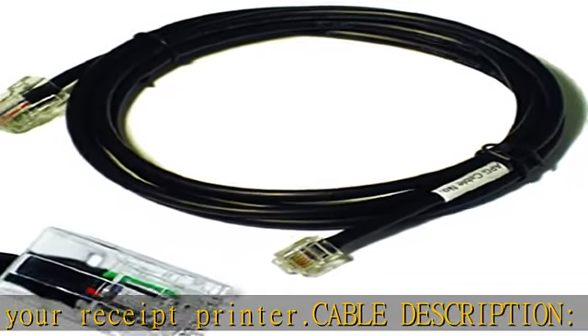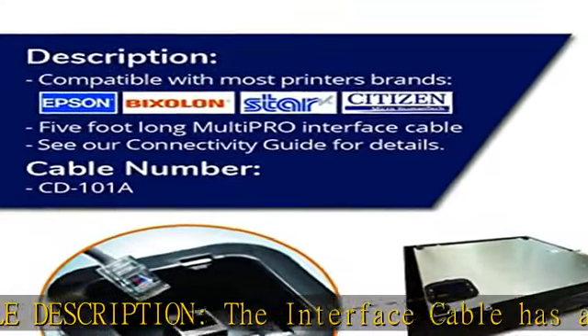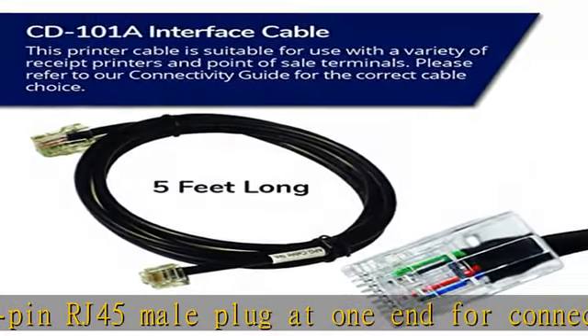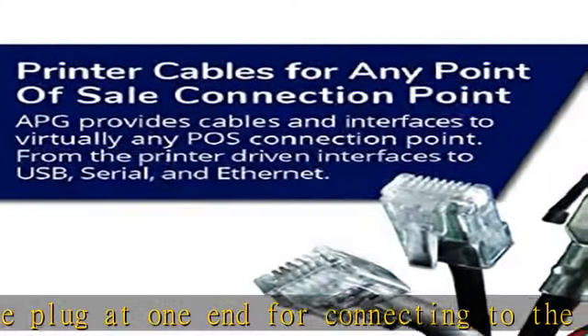Connect to an APG cash drawer with a multi-PRO 320 or 520 interface. High quality material: the interface cable utilizes a copper conductor for better connectivity, performance, and reliability.